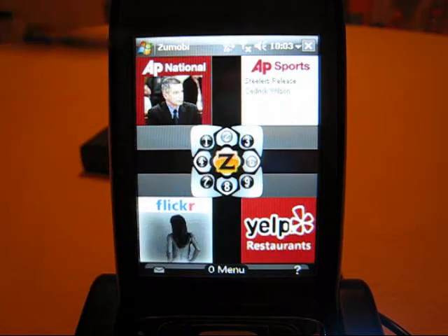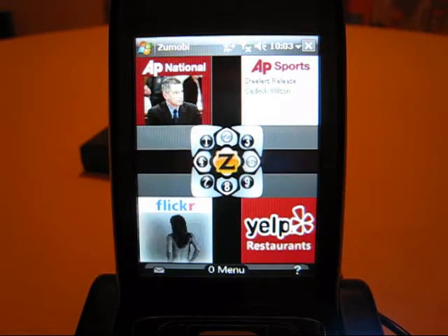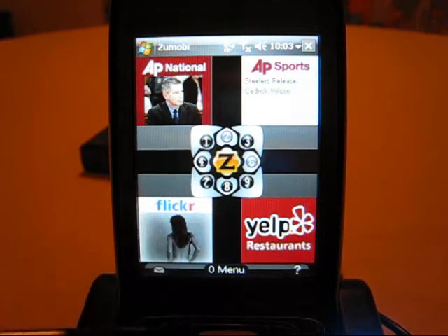In one of the quadrants you can see four larger views of the tiles, and in the center is a navigation tile. Using your keypad, you can press 1, 3, 7, or 9 to access individual tiles, or 2, 4, 6, or 8 to move to another quadrant. The Z button zooms you out to the main screen. Across the bottom there's an inbox key, a menu key, and a help screen key.